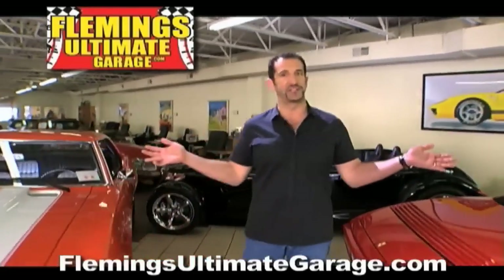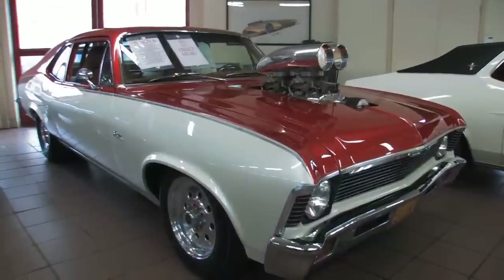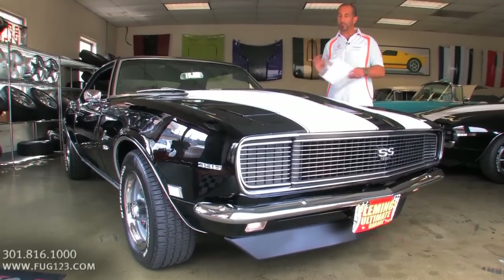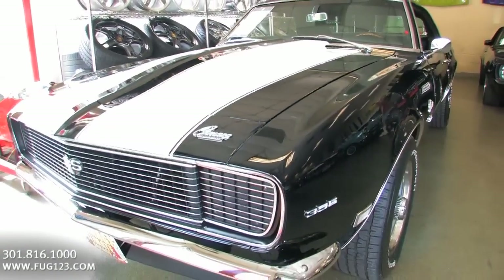Hi, I'm Tony Fleming, and this is Fleming's Ultimate Garage. Hey everybody, thanks for joining us on today's video. I have here a beautiful, fully restored '68 Camaro RS SS 396 4-speed.